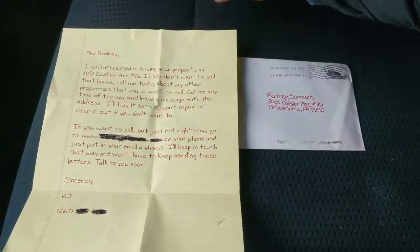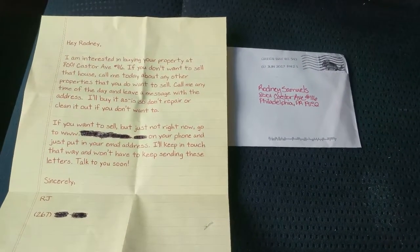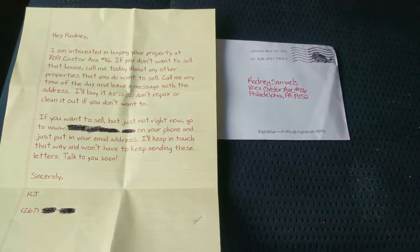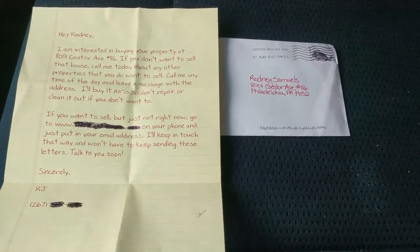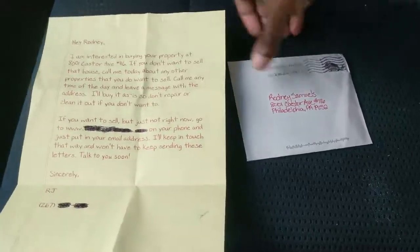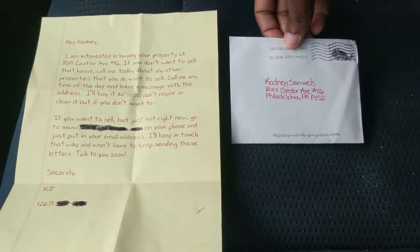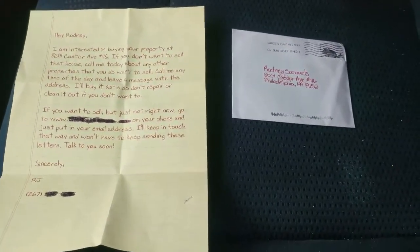It gets the phone ringing. There's a link in the description to the company that I use — click on the link, and you can also get yourself a free sample of the letter so you can touch it and feel it for yourself, sent right to your house, before you order. Or you can just go ahead and order. Check the link in the description, get yourself some yellow letters, and get your phone ringing.